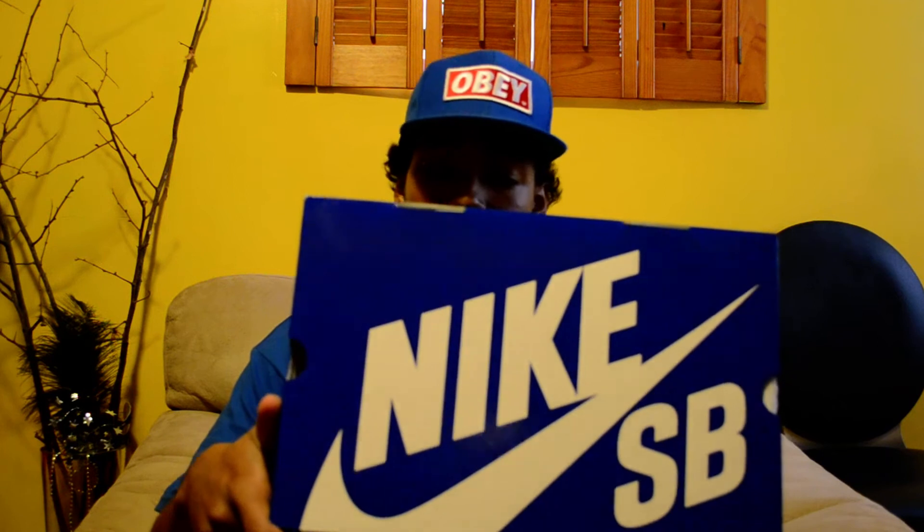I've been seeing too many people wear them for me to justify wearing them. I'll bring them out some time, but I've started to steer away from buying Jordans a bit and getting back on to my Nike SB game.